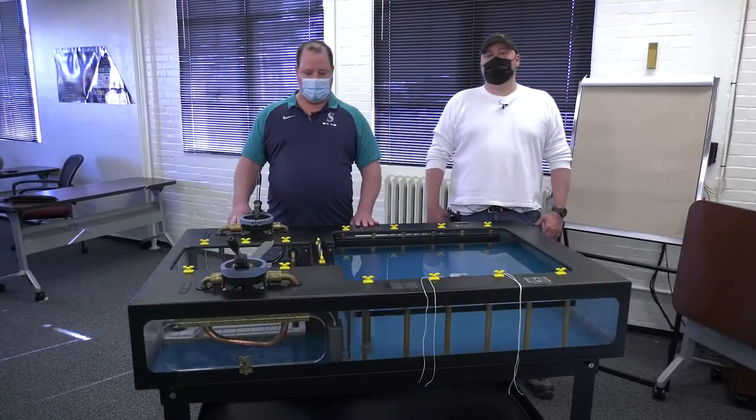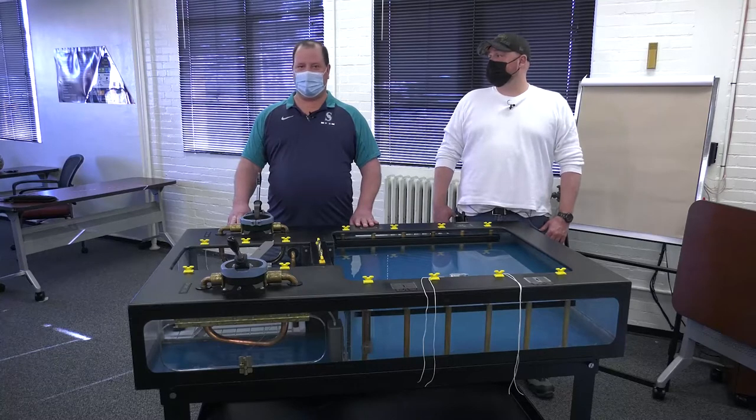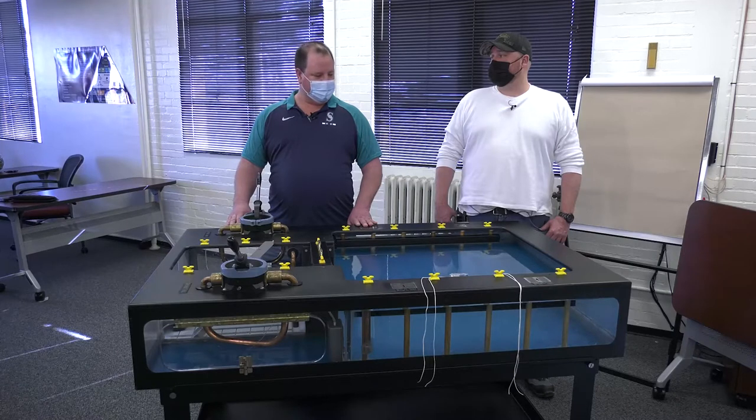Hi, my name is Darren. I'm the dockmaster at a shipyard in the Seattle, Washington area. Basically, we're across the bay from Seattle.